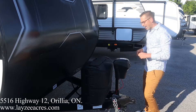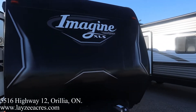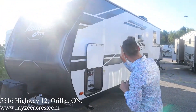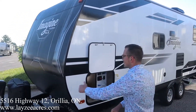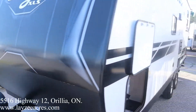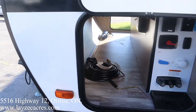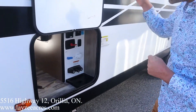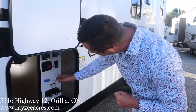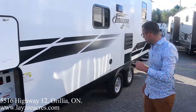We've got our front power jack, 20-pound propane tanks, and a battery box right in behind there. The construction on the Imagine XLS is always aluminum framing and fiberglass sidewalls. The front portion has a laid piece of aluminum just to finish that off. We have our pass-through storage underneath the front murphy bed, double-over-double bunks in the back, outside kitchen, battery disconnect, lights at the front, outside shower, city water connection, and an outside receptacle.